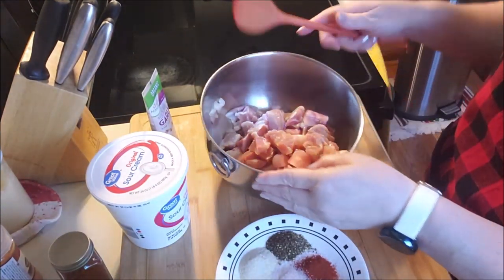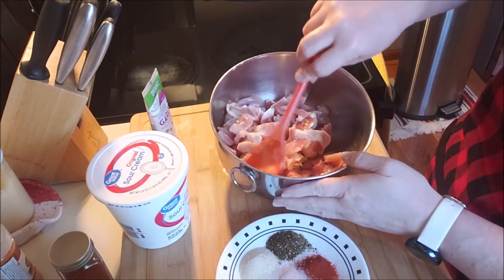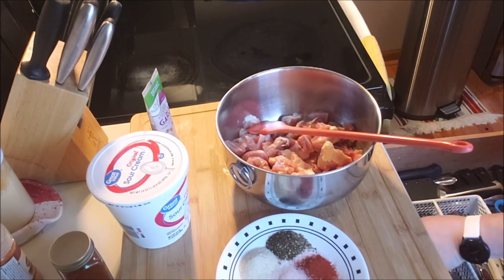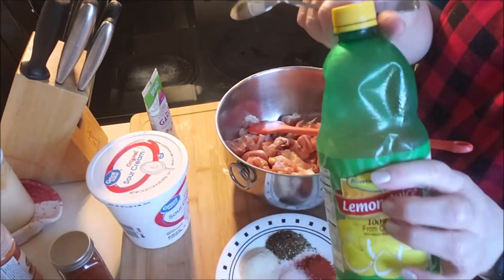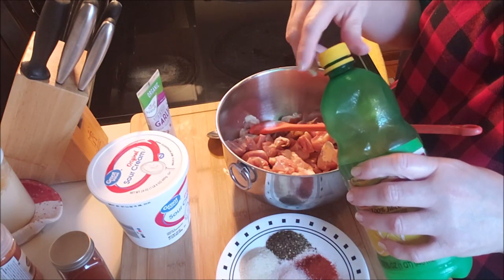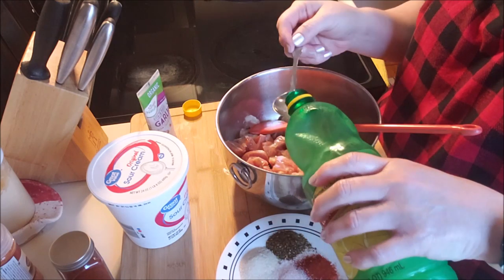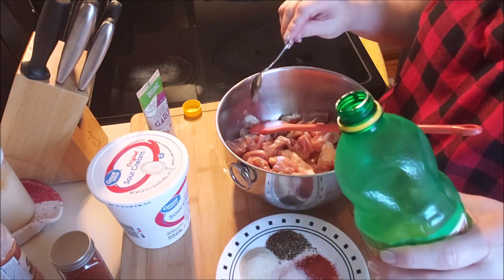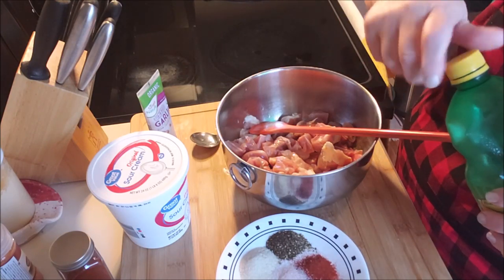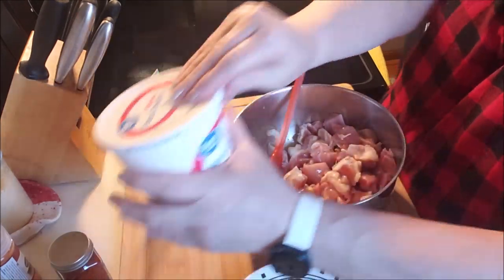I have chicken thighs that I just took off the bone and removed the skin. It does call for lemon juice, so I think that's definitely for the tang. I don't know how much I'm gonna put in here, probably like two tablespoons, and a lot of that is because I don't have the yogurt, so I think a little more lemon juice would be good.